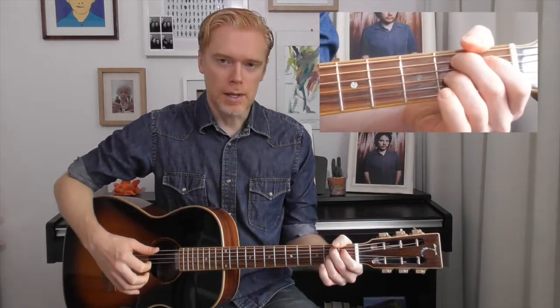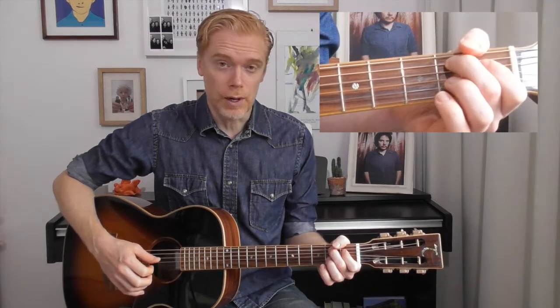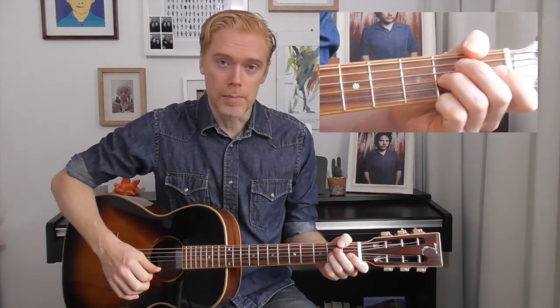The second chord is a B7, which is second fret on the A string, first fret on the D, second fret on the G, and then open B and E.